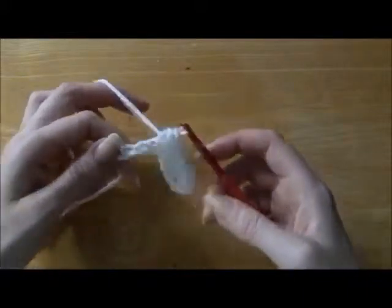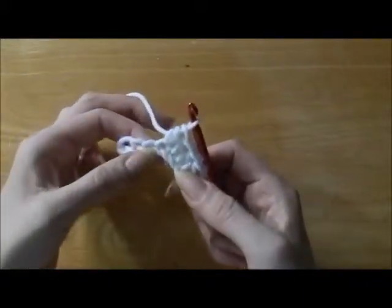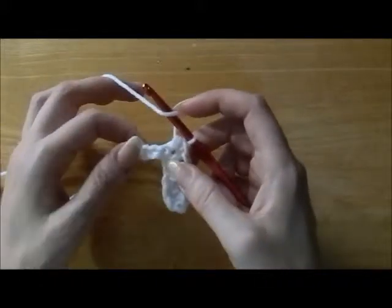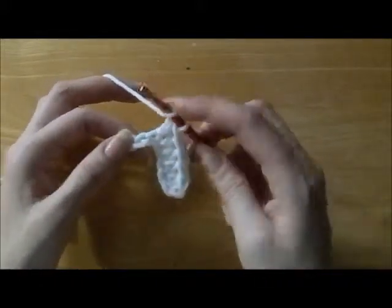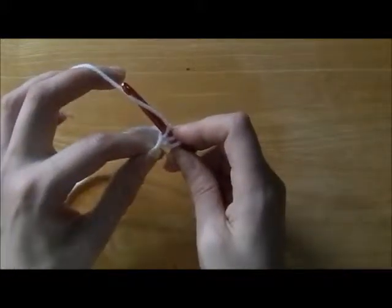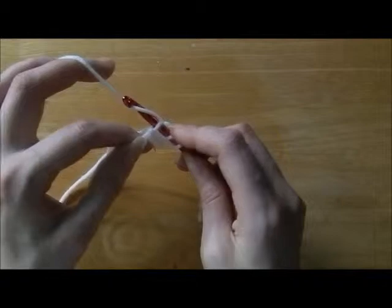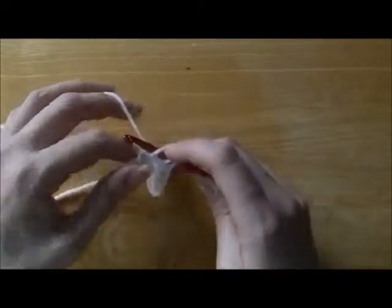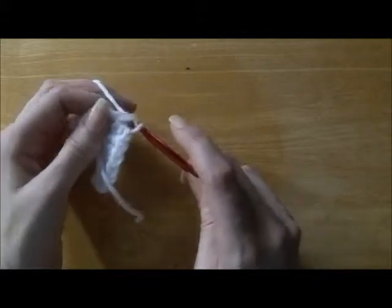And the next chain. We're going to do the yarn over and the next chain. Wrap the yarn from right to left, pull that yarn through the first loop, and pull the yarn through all three.